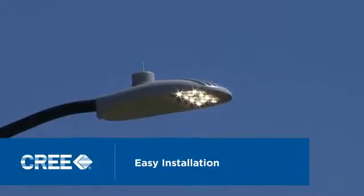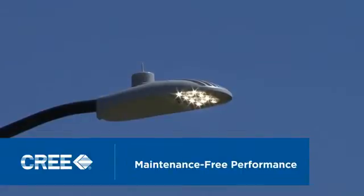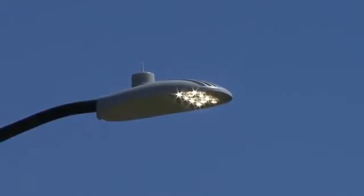Easy installation, significant energy savings, and a long, near-maintenance-free lifetime. The Cree XSP Series LED street light sets a new bar for street lighting.